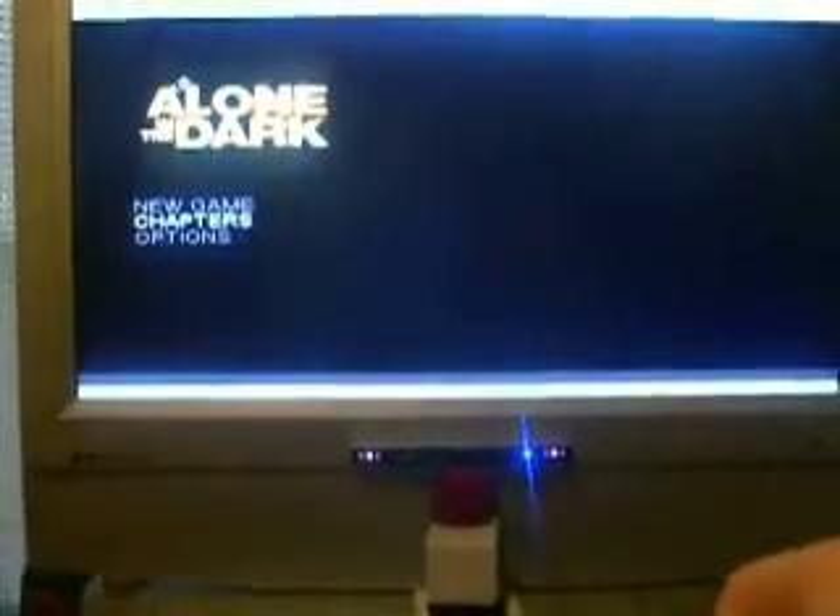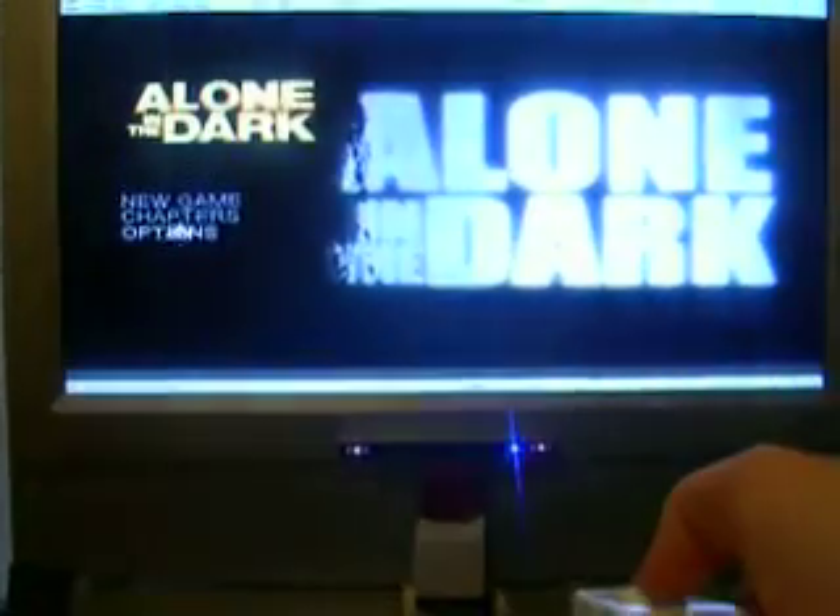New game. Except I suck. New game. Blink, blink, blink. Oh look, cool intro.